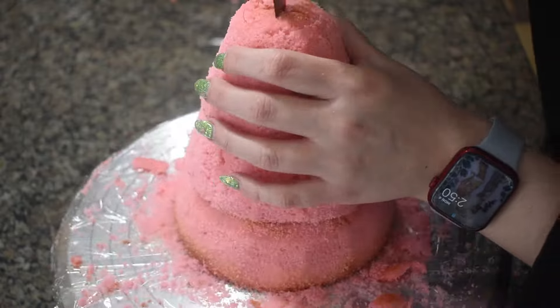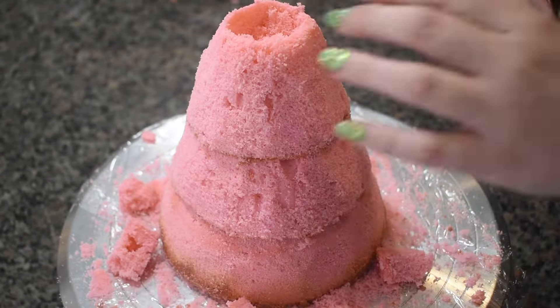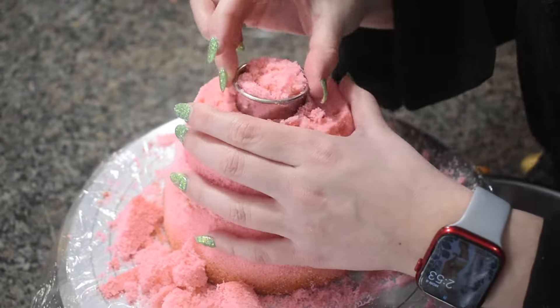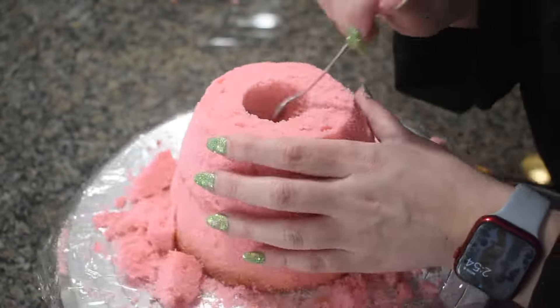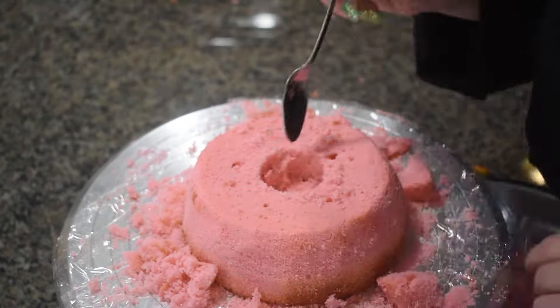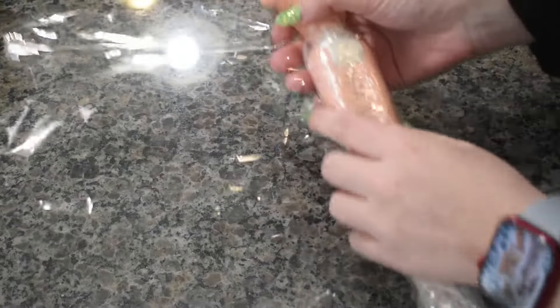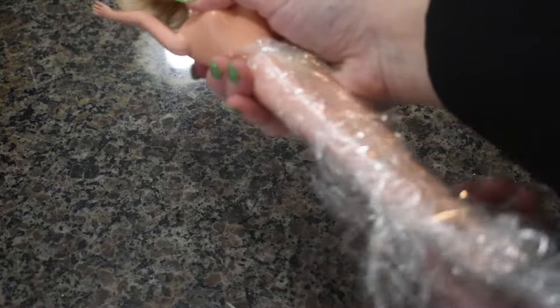Then I cut out a circle in the center of each layer for a place to insert the doll. The doll I'm using for this cake is actually one of my mother's dolls that she gave to me and my sister. I wrapped the legs tightly in plastic wrap, then set it off to the side.